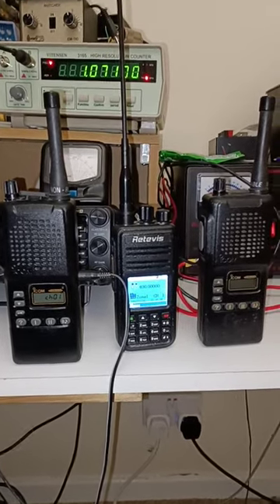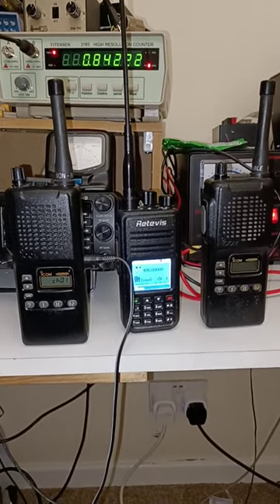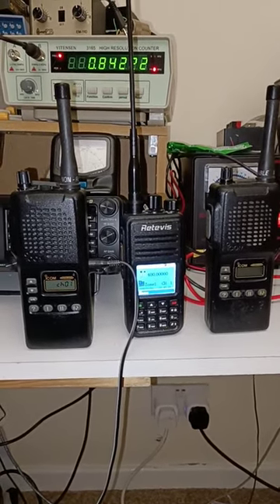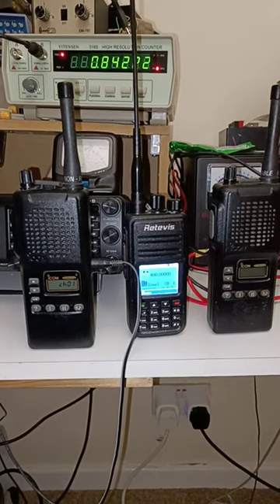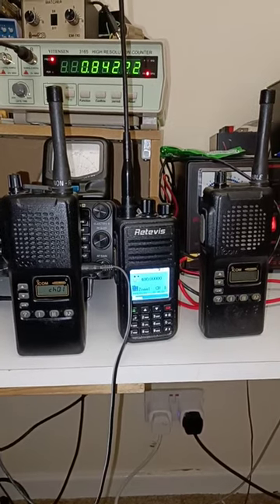Hi guys. I've got three radios here that I'm going to try and get working. Two absolutely ancient ICOMs — I'm not sure what frequency they operate on yet, but they have NiCAD batteries in them, and I suspect those batteries have absolutely had it.